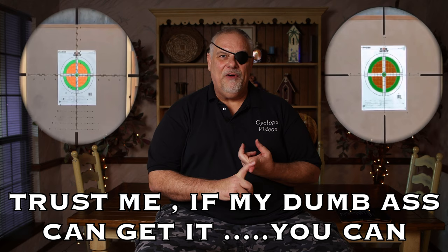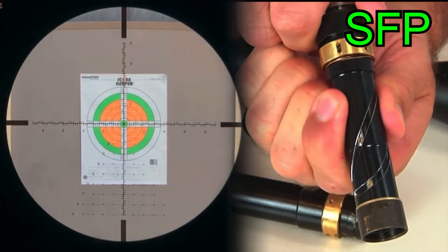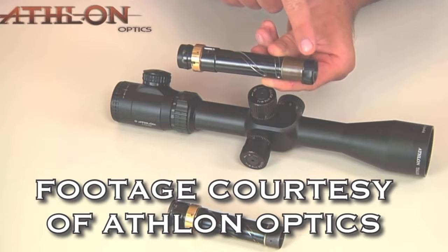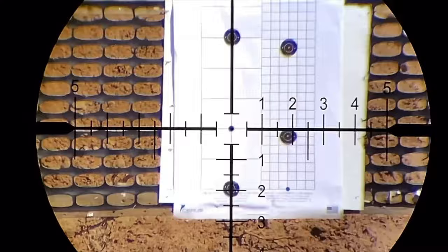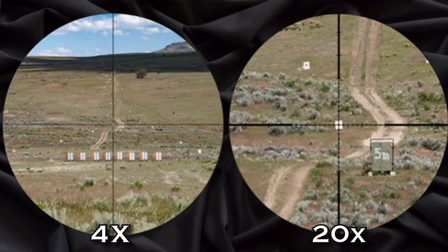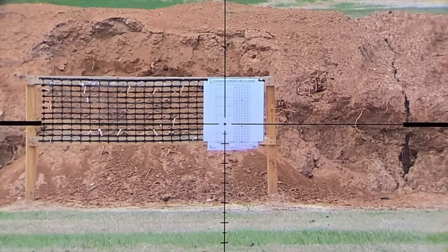One thing you'll want to know is whether the scope is second focal plane or first focal plane. With a second focal plane scope, the reticle stays constant as you adjust the magnification up and down. On first focal plane, as you turn the magnification up and down, the reticle grows with the target. The benefit of first focal plane is you can make calibrated adjustments and know it's going to be precise. The downside is that at the lowest magnification, it can be really hard to pick up the reticle because it's shrinking. With second focal plane, the reticle stays the same size, but your reference points may only work at one specific magnification — usually there's a dot to indicate the calibrated magnification.